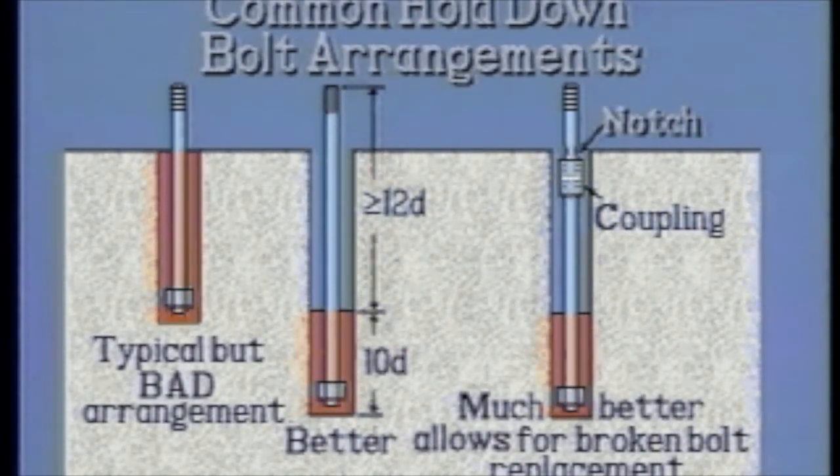In placement of bolts, a collar should be set in the grout so that if bolts do break in the future, the broken piece can easily be removed and a new stud inserted, thereby eliminating the need of cutting into the foundation to replace broken anchor bolts.